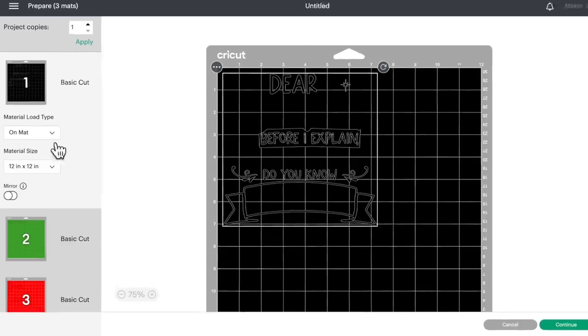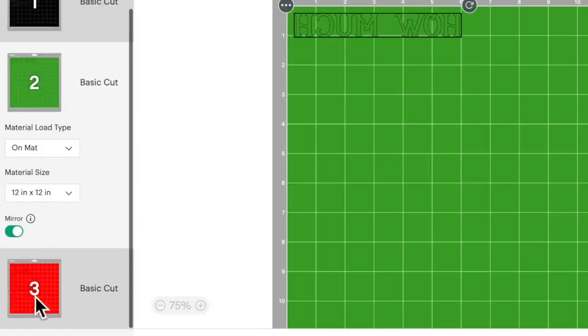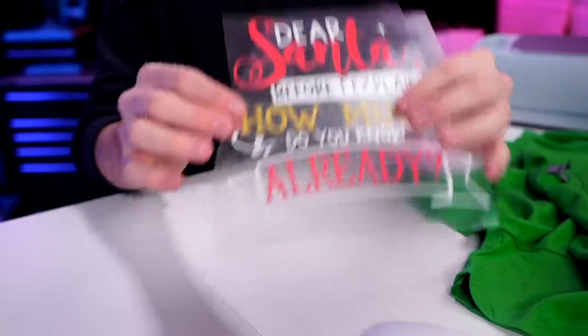Since we are using HTV, let's mirror all of these mats — all of these colors. Then come down to the bottom right and click on continue. For the cut setting, since I am using StarCraft Soft Flex, I'm going to click on everyday iron-on. However, I do already have this all cut out and weeded out, as you can see here. Here is each of our layers.